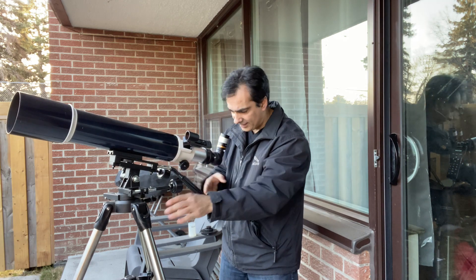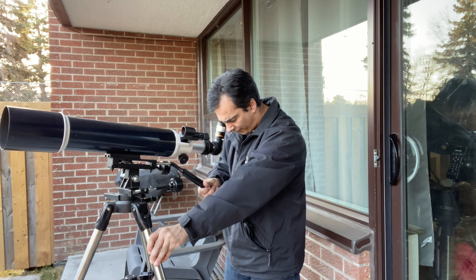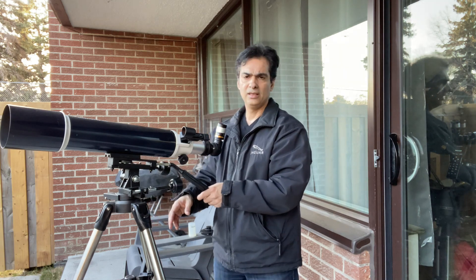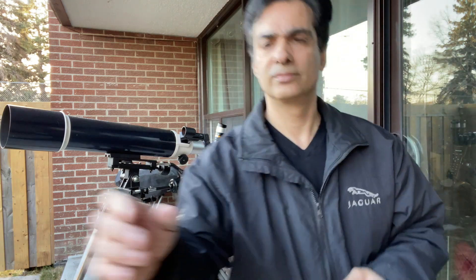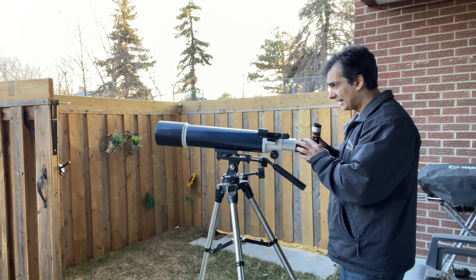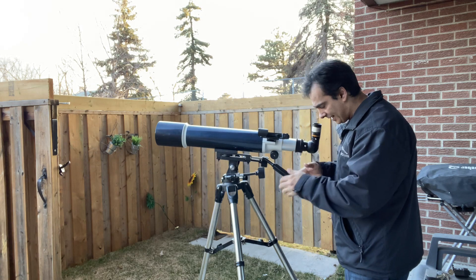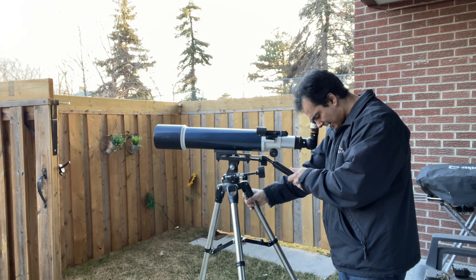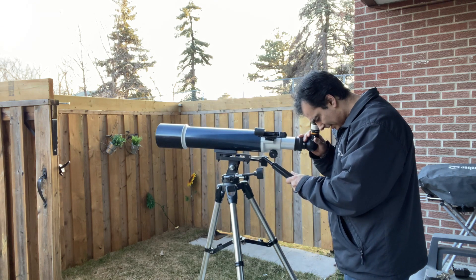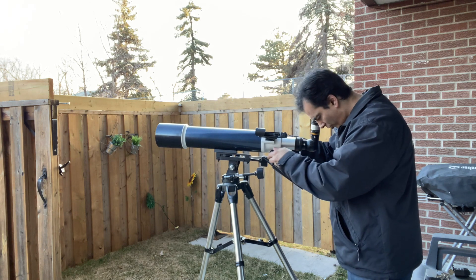So I got my refractor out — it's the Celestron 102 F6.5. I'm going to turn this around and open up my gate. There's like a building, I would say about half a kilometer away. I don't want to really spy, but what I want to do is just look at the building with the zoom eyepiece, and then we'll take a look at the moon or something like that.